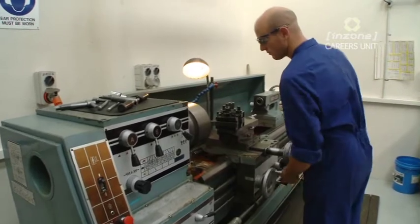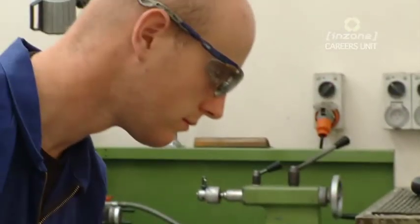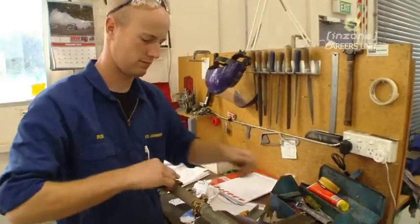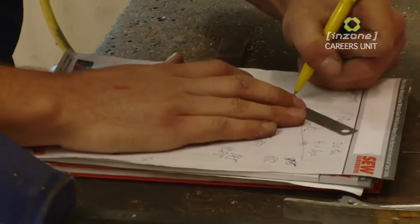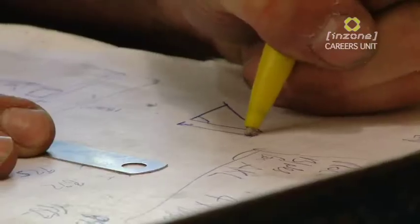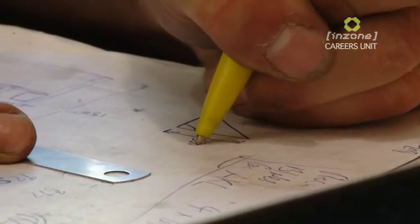Training I started off with was City & Guilds level one. You're earning and learning so it's all good. Basically all done with my training now, just a couple of units to go. The qualification I've got out of it is National Certificate in Maintenance and Diagnostics.